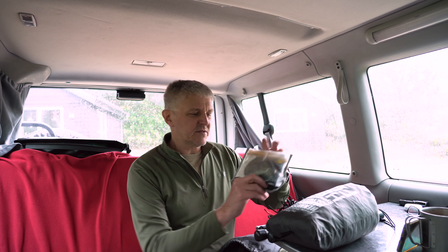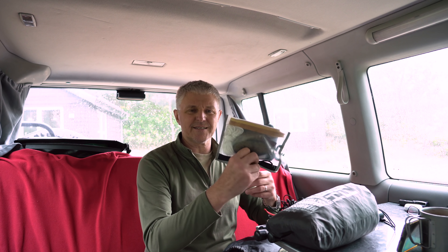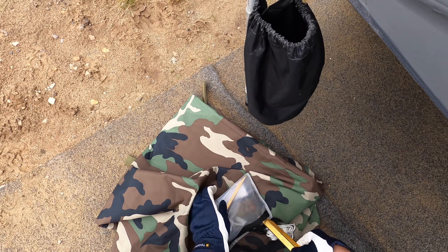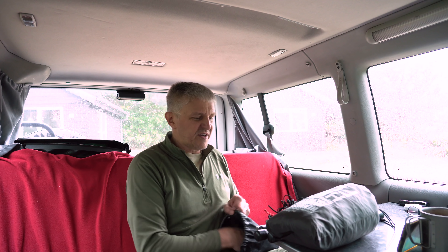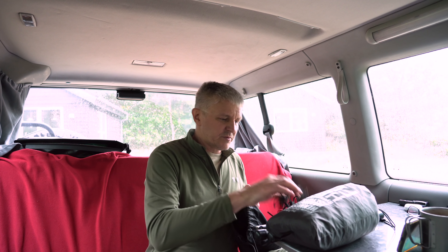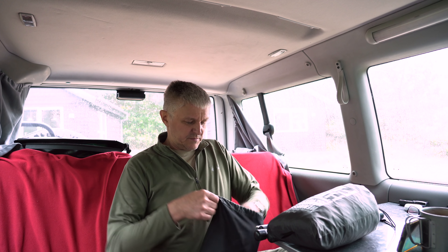Und nochmal ein paar Ersatz-Heringe, falls das nicht ausreicht, mit Schnur, mit allem drum und dran. 6 Alu-Heringe als Ersatz-Heringe, weil die so schön klein sind. Die habe ich in einer kleinen Tüte, schön klein und schmal. Falls irgendwann mal irgendwas fehlt. Insgesamt habe ich 8 Edelstahl-Heringe und dazu 4 Schnüre. Ich würde lieber für jeden Hering eine Schnur mitnehmen, aber manchmal stecke ich halt das Tab selber rein. Hier in dem Tab habe ich noch ein paar Schnüre drin, so dass man für jeden Hering auch eine Schnur hat. Das ist dieser kleine Beutel mit den notwendigen Schnüren und Heringen.